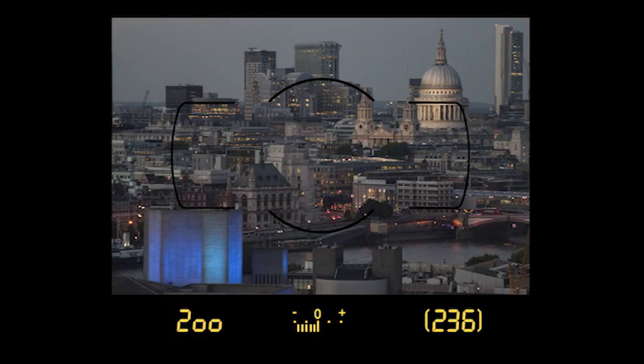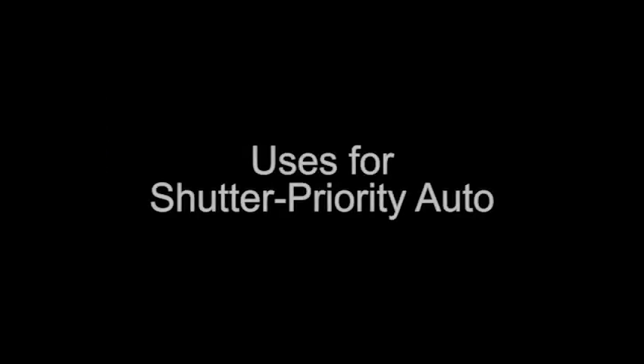If the aperture value and warning indicator blink, the camera cannot set a correct exposure with your selected shutter speed. Use the exposure indicator as a guide — turn the command dial until the exposure indicator disappears and the aperture value stops blinking. When would you use Shutter Priority? Here's one example: a short shutter speed freezes water in time, while a longer shutter time makes the water look entirely different with a silky blur effect.